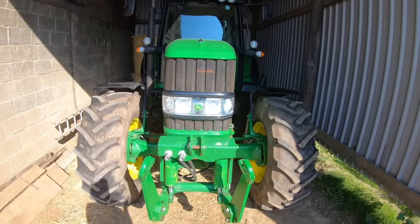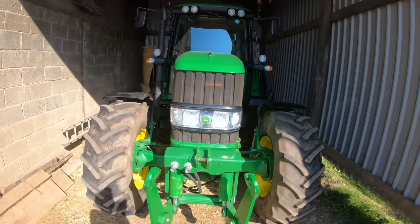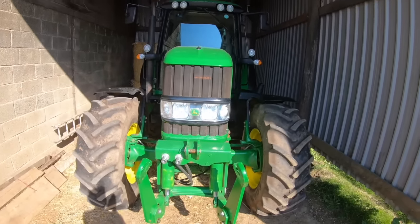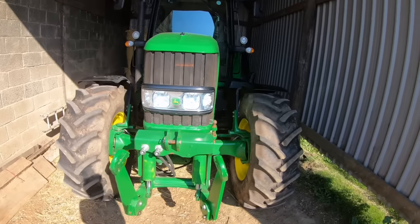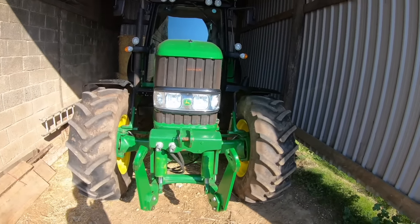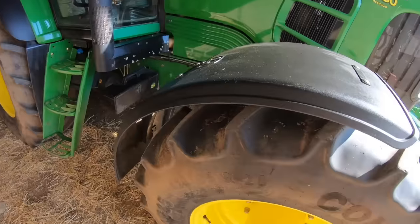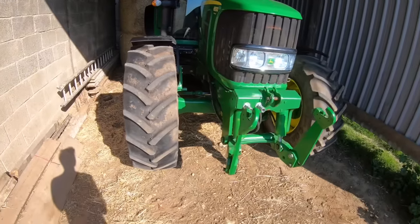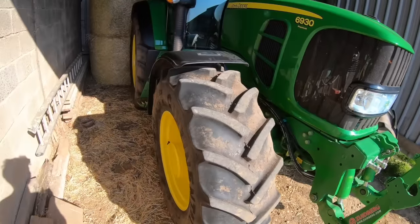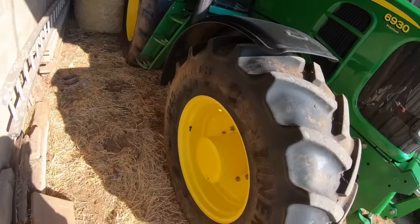I'm now going to switch to head cam mode. So here she is — for those of you who don't know, this is a John Deere 6930. This particular model was built in 2010, it's got a 6.8 litre John Deere Powertech engine and a ZF auto power transmission, which I'll show you how that works in just a bit. On the front we've got Continental tyres, they're 420/85Rs — quite a narrow tyre compared with most modern tractors. I don't know whether you could actually fit wider ones onto the rims.